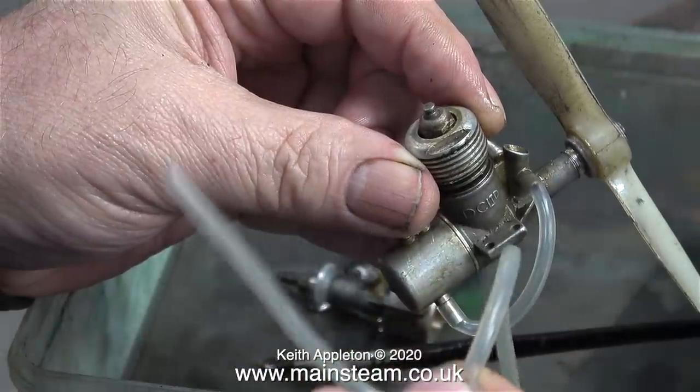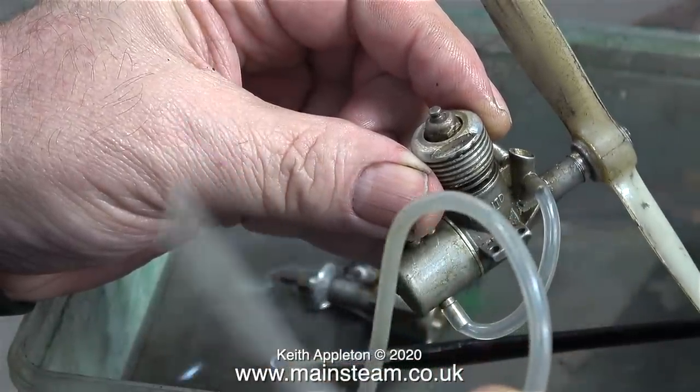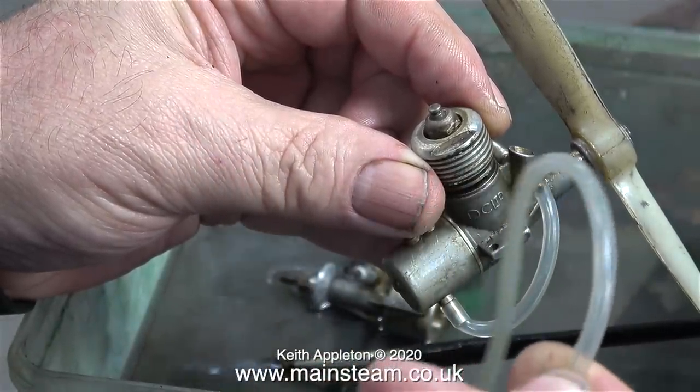In this clip I'm fitting some silicone rubber fuel tubing to it — not that I'm going to run it, I just think it looks better.